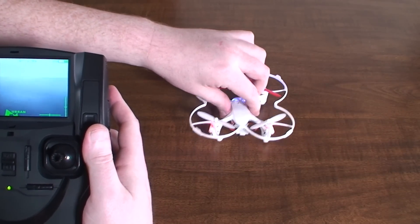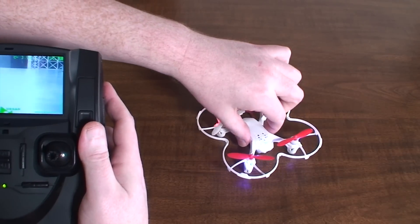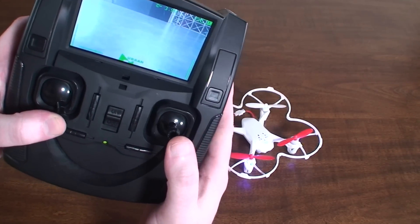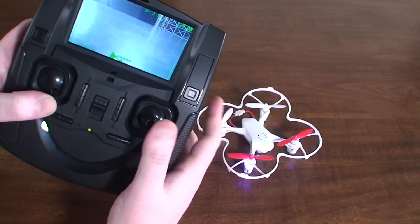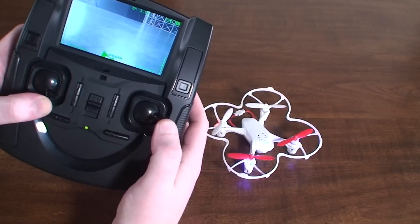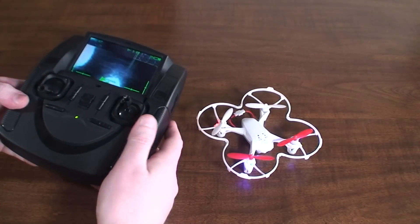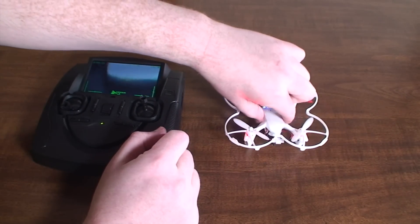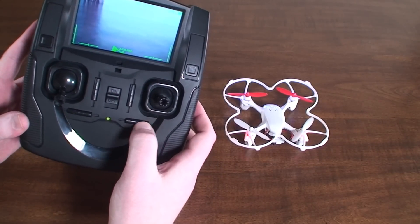I'll show you how to recalibrate. You'll want to give full right rudder and then move the right stick back and forth, and keep an eye on the LEDs — see, they blinked. So now it is recalibrated and it should stay nice and level.